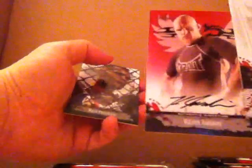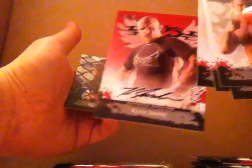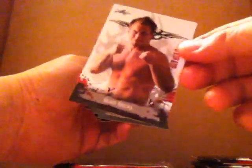You get one autograph card per pack pretty much, so we're looking for the main autograph. First one is Keith Jardine. He's like a common now because he's no longer with the UFC and he lost three in a row. These cards are really nice — the quality is a lot better than the UFC ones. I really like these, but the breakdown is hit or miss. We just need to get one big autograph we can sell.